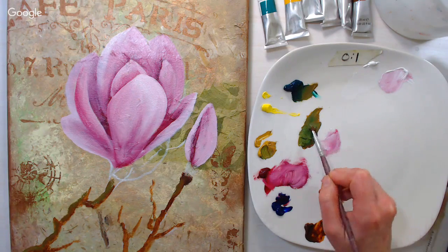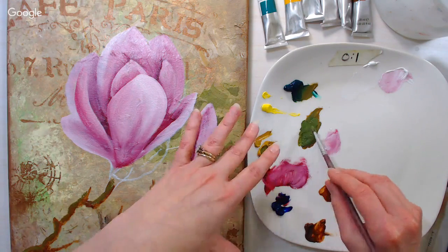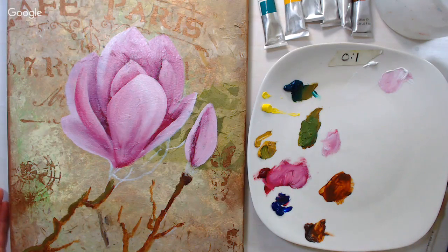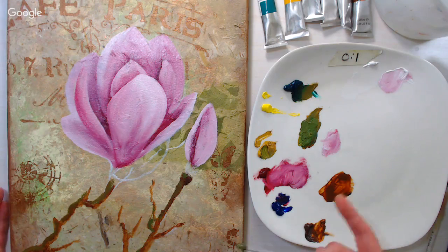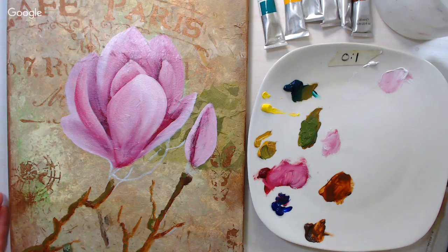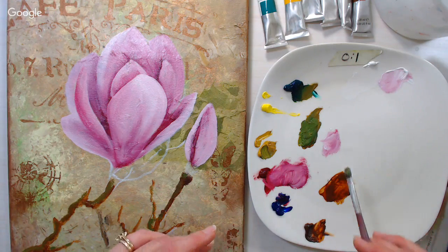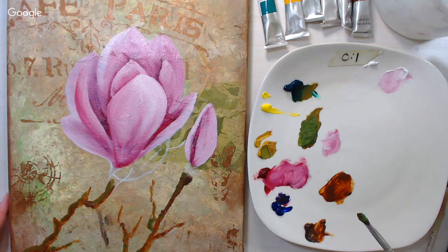My palette is simply a plate from the dollar tree — I like these white squarish plates because you get more space than with a round one. If you have an old round white plate it works great. I can scrape them off if paint dries, though it's better to spray with water and wipe when done. Unlike palette paper which can lift or slide around, the ceramic plate is heavy and stays in place.